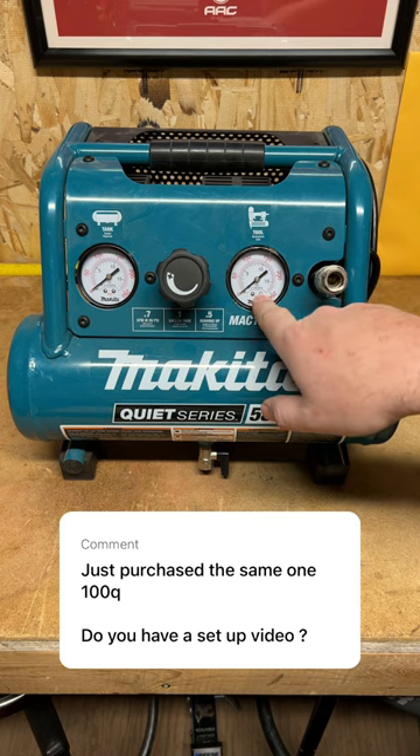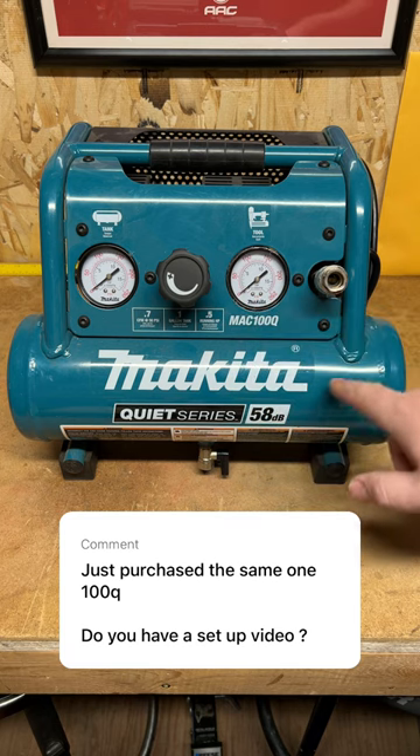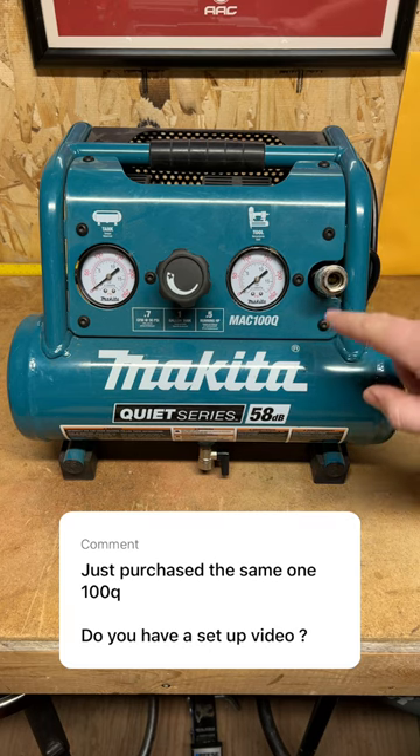A lot of tools are going to run right around 90 psi, but always check the tool manual for the specified pressure. Obviously, you have your coupler here. This is going to be where you plug in your air hose.